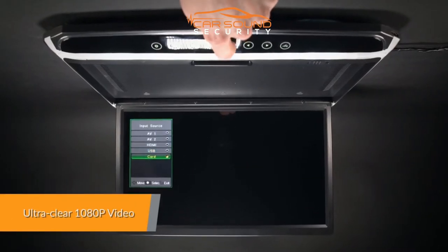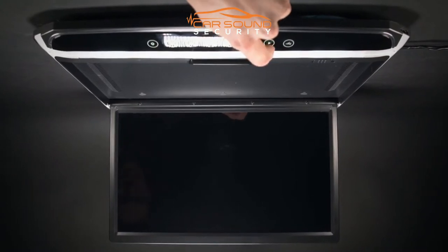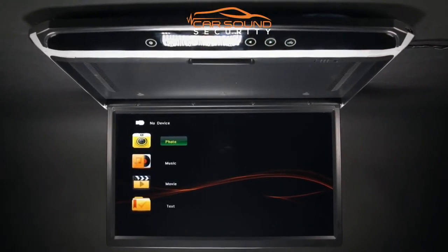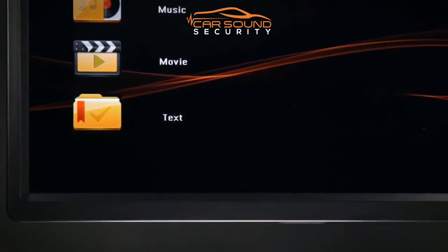1080p video means full HD video resolution, with a brilliant resolution of 1920x1080, giving you great video playback that's crystal clear with stunning details.